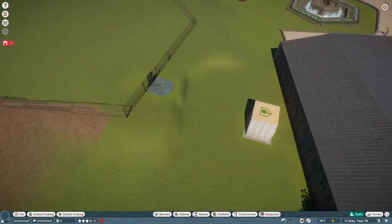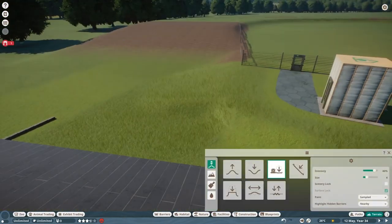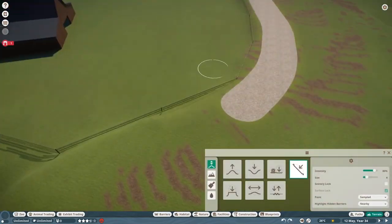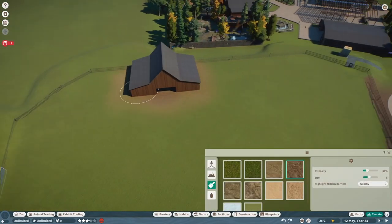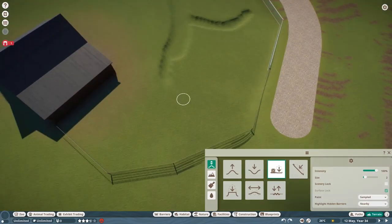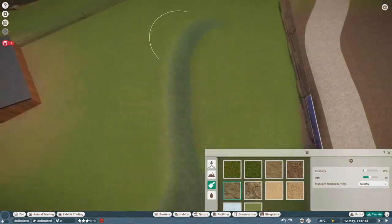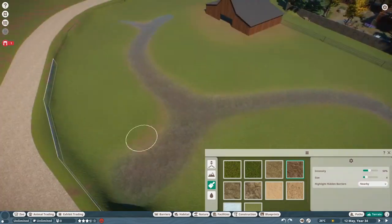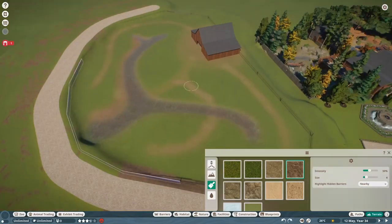I don't have the DLC, so maybe I'll get it — I'll think about it. I put a path going around just to work as a viewing point for guests, and I think it's a good viewing point. I ended up putting rockwork to keep the animals from escaping because they could actually just walk right up that ridge. Even after I put in the rockwork, the baby pronghorn were still able to walk right up it, so I had to adjust it a little bit.